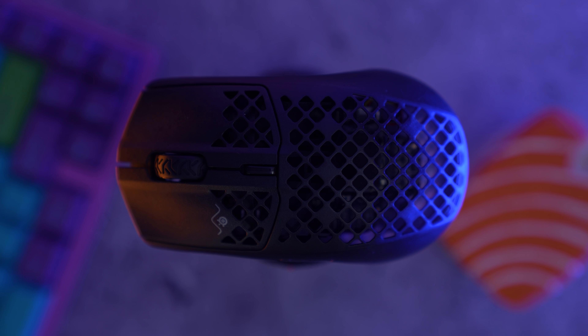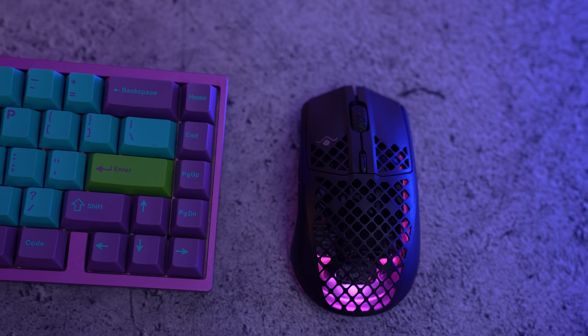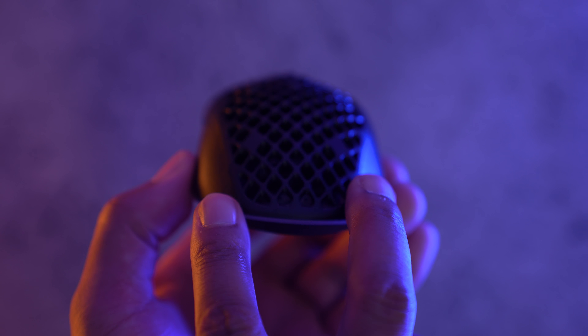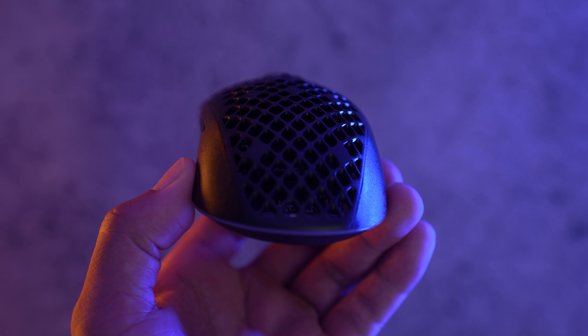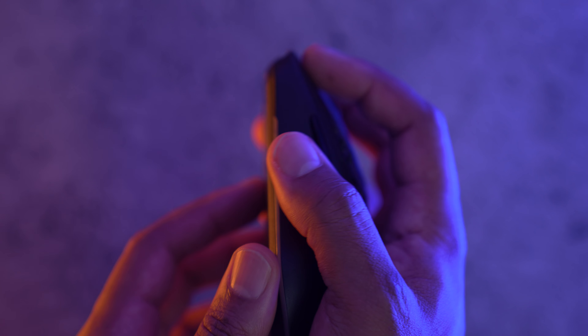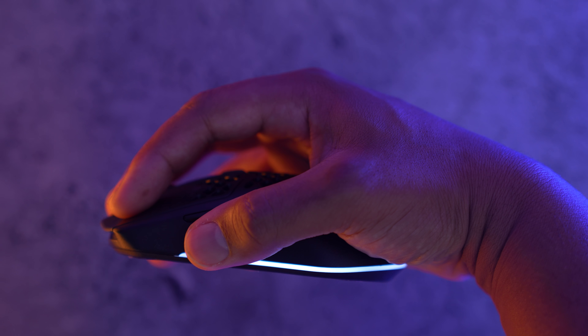After everything I've said, I have something to admit: this is my new main. It ain't perfect, but the shape is incredible — it's the shape we needed in a wireless lightweight form. Until somebody else gives us this, it's going to be the go-to mouse for claw grip. It brings over design choices from mice like the SteelSeries Sensei and the Endgame Gear XM1. The Aerox 3 has a hump near the back that flares out like a diamond and naturally forms to the curvature of your hand. This thing is a dream to hold.